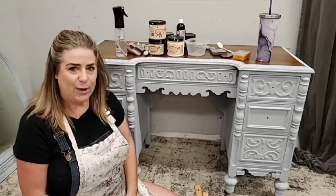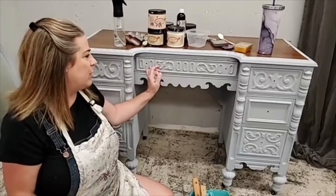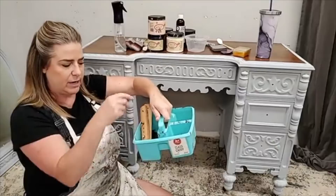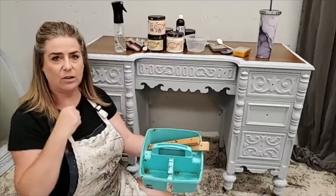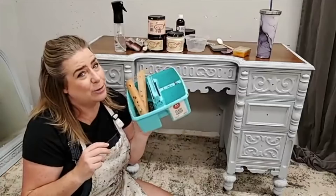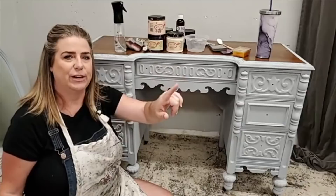Let's get started. This is a vanity — it has a mirror sitting right behind me. To prepare these for paint, everything's been cleaned really well with Dixie Belle White Lightning cleaner. I removed all the hardware, which went into this caddy. It has the mirror brackets and all my hardware. I pick these caddies up at Target or the Dollar Tree around back-to-school time. I can put hardware in them, soak pieces if needed, and I never lose my hardware. Then I gave it two coats of gray Boss from Dixie Belle.